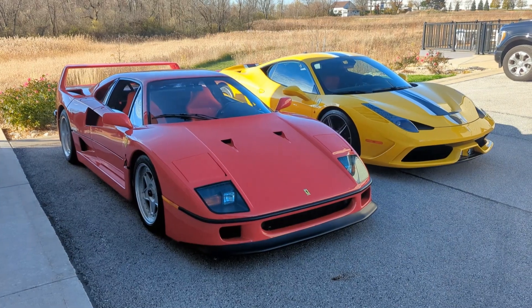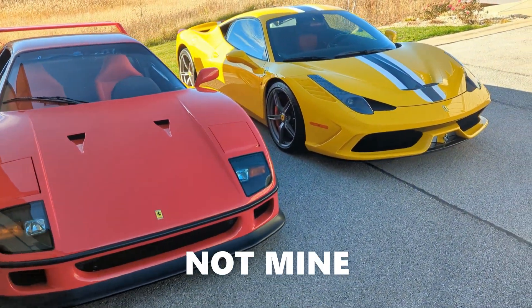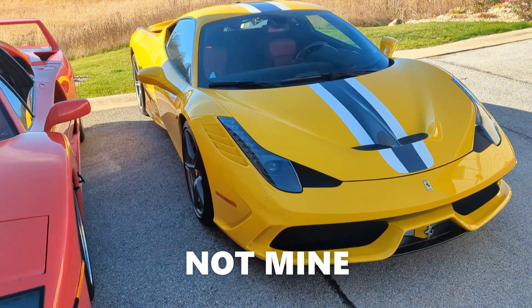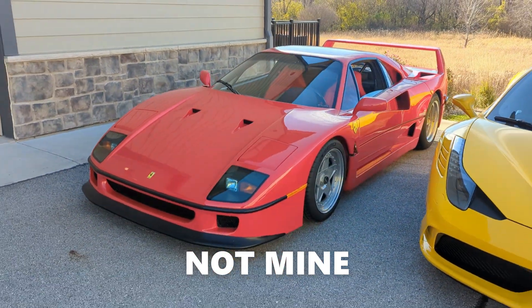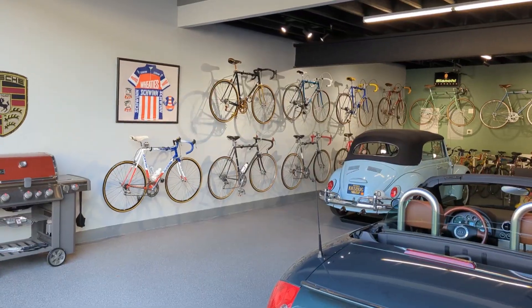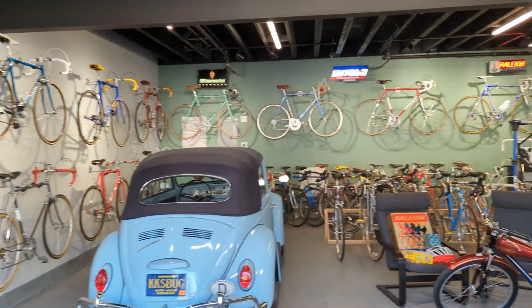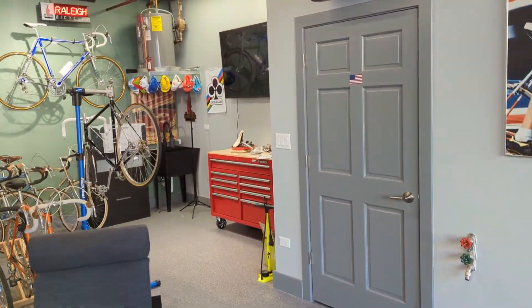Now for something completely different — that's a Ferrari F40 and I think that's a 458 or 488 Pista, or is that Speciale? I don't know my Ferraris. It's another day here at the shop — 75 degrees in November, go figure. Kinda cool.